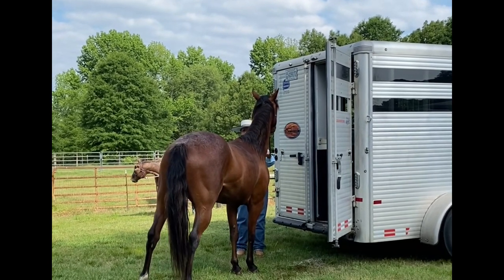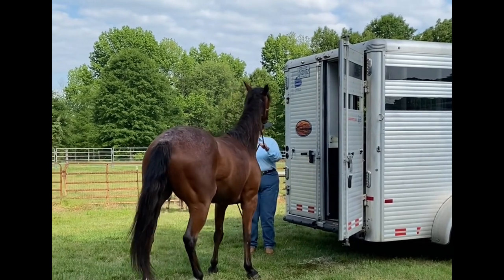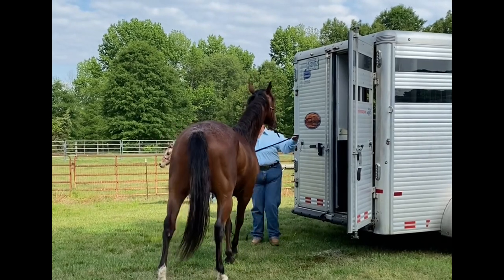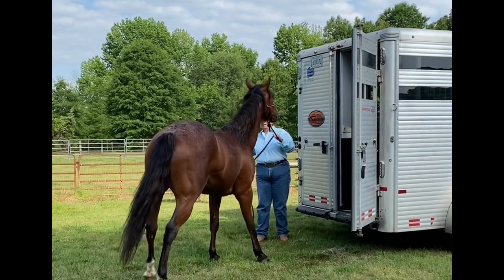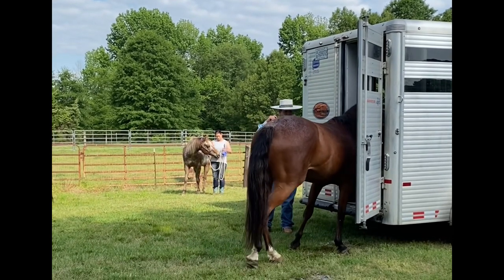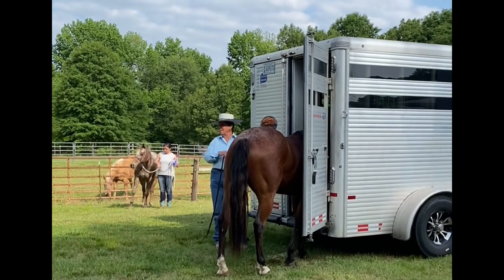Notice that lead rope is what? Quite long. So I can use it. You have to work at it. You can't just come up there and stand. Well, he's been allowed to come up here and stand.